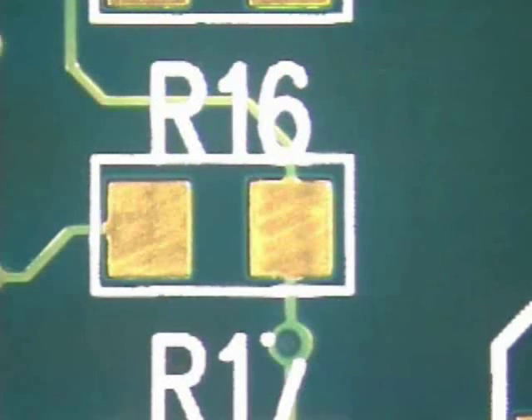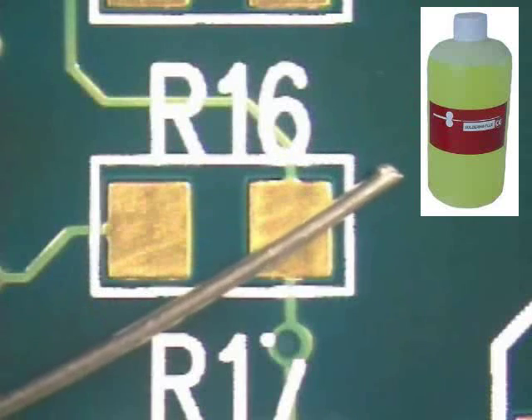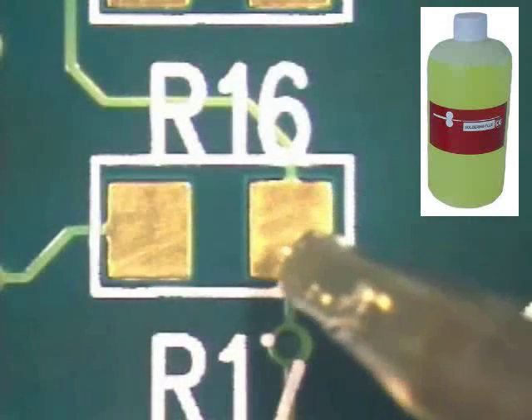To complete this procedure, your instructor will be using no clean flux, lead free solder wire in .015 diameter, and a chisel tip soldering iron.